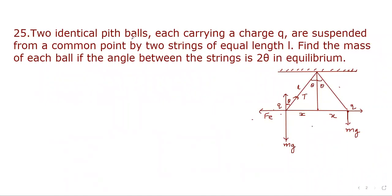Let's go to the next question. Two identical pith balls each carrying a charge Q are suspended from a common point by two strings of equal length L. Find the mass of each ball if the angle between the strings is 2 theta in equilibrium. Here, this angle is theta and this angle is theta, so the total angle between the two strings is 2 theta.